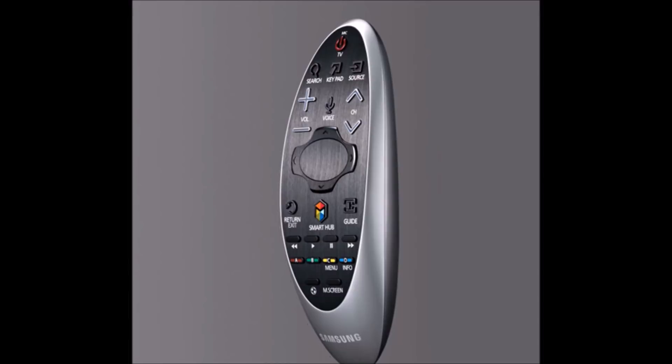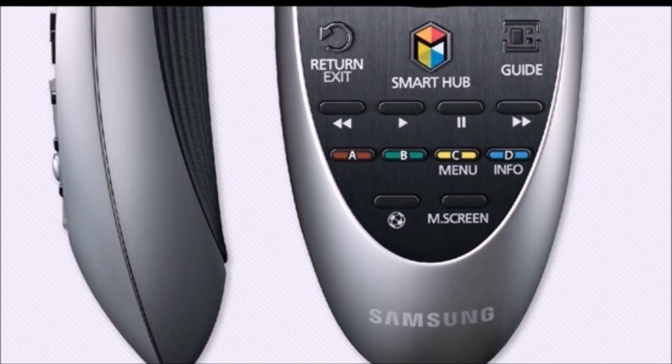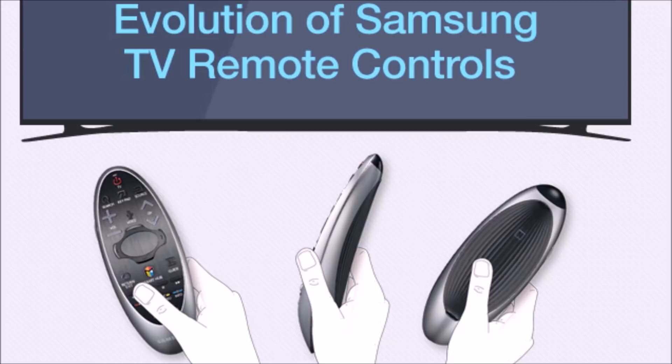The touchpad is a fifth the size of last year's, and while Samsung says it offers enhanced usability and ergonomics, I tend to think a larger pad would be better for that. We'll have to see when this actually releases, but for now I'm not holding my breath.